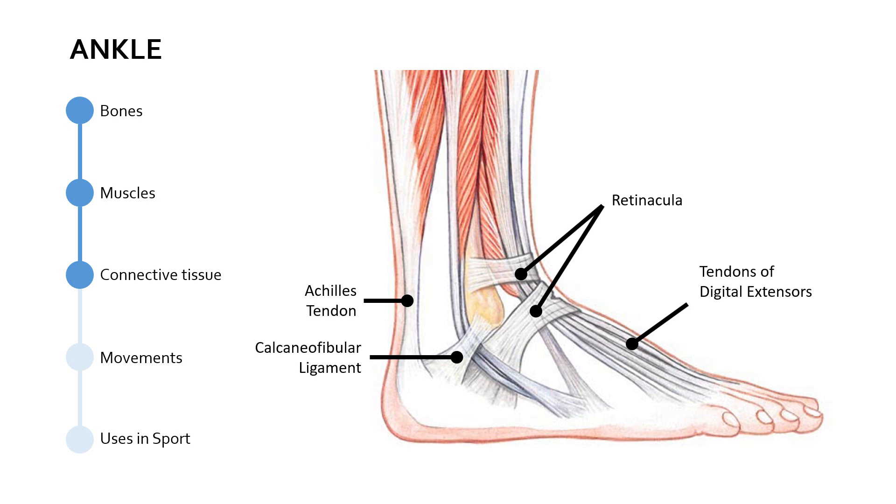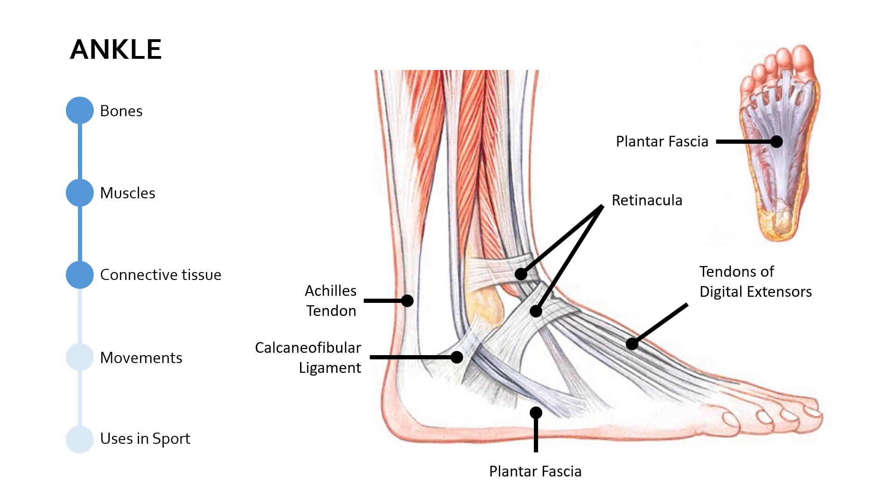There are several retinacula in the foot, and you can see a couple here. Beyond this, we've got one other thing to mention, which isn't immediately obvious on the diagram. There's a second diagram here to point this out: something known as the plantar fascia, which is a thick ligament — kind of like a web. You can see on the diagram in the top right, it's a web-shaped ligament connecting the calcaneus to the phalanges. Its role is really as a shock absorber — it supports the foot arch and also provides a little bit of elastic rebound when you're running or walking quickly at pace.